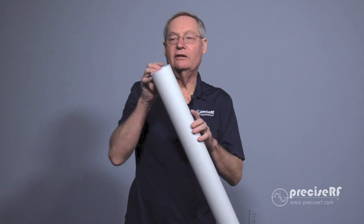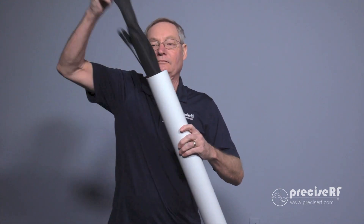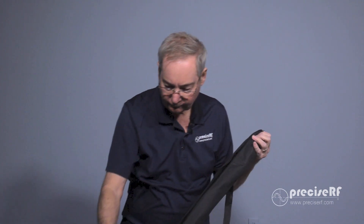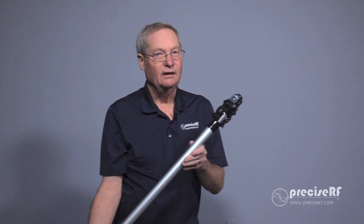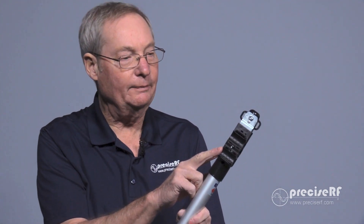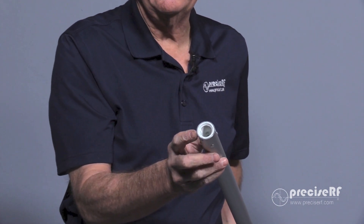The second package contains the QRO mast. It comes in this bag. It includes a guy wire set if you choose to use it. The mast has already been pre-assembled with the radiation clamps at the top. The bottom of the mast features a half-inch pipe thread that can be used to support it to your mount.